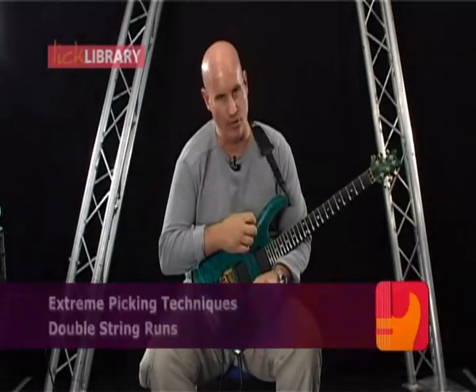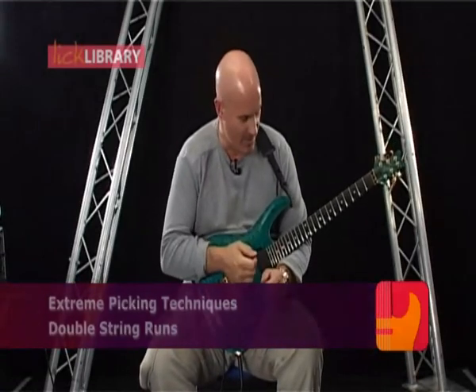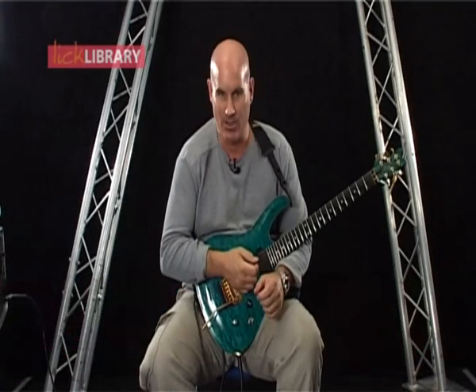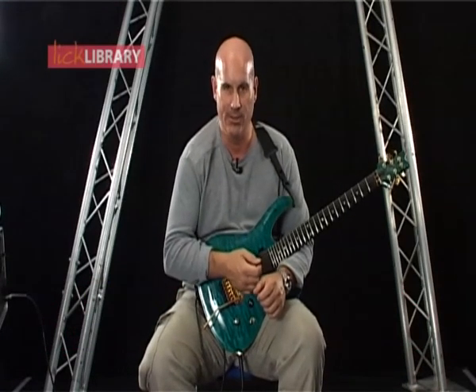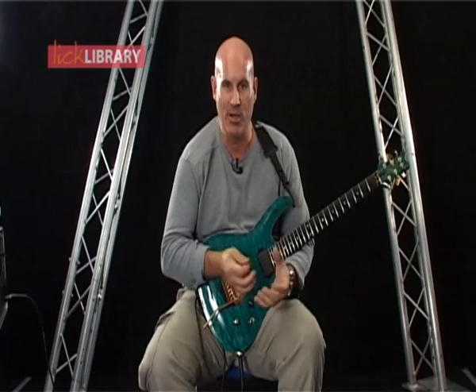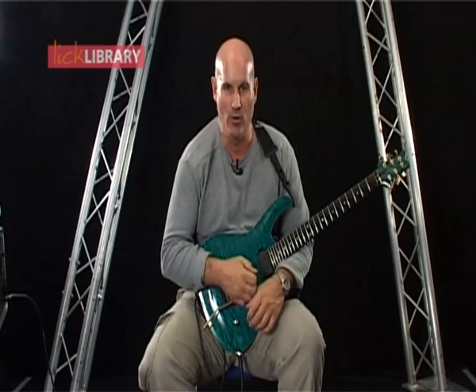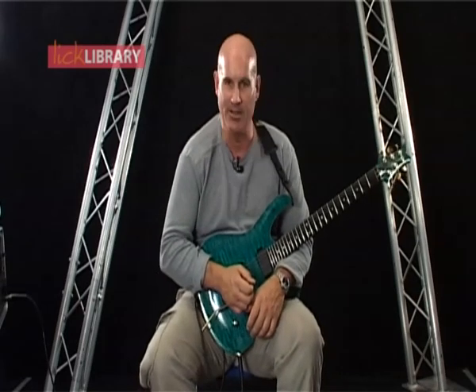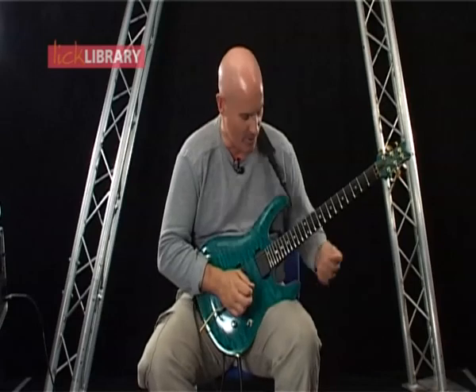This section is double string runs. Things are starting to hot up now, starting to get quicker and more difficult, and so the techniques we need to break down, the stuff we're going to review, start to get a little bit more intense. So that's enough gobbledygook from me — let's get on with the actual lick that we're going to play.